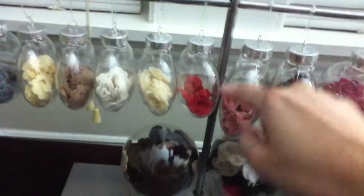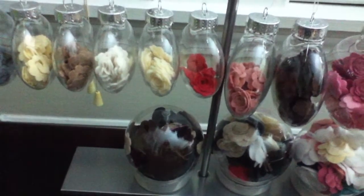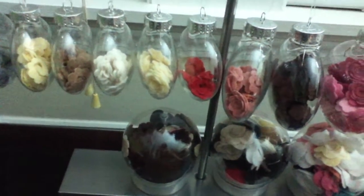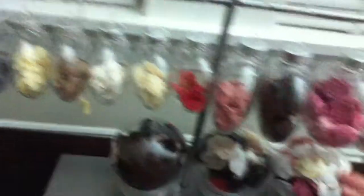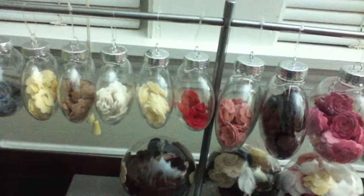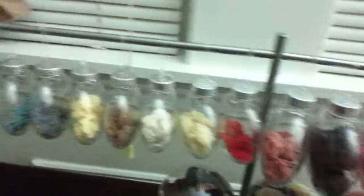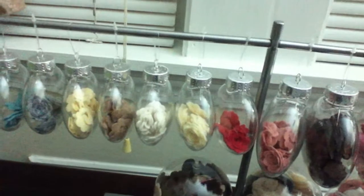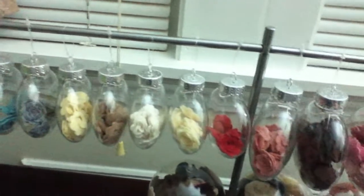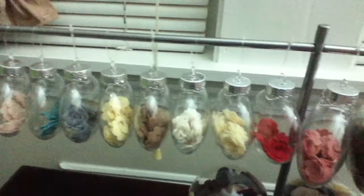I got this one actually at IKEA. It's part of like Christmas decorations — you hang something in it. But I didn't get a chance to use it. So now I thought of putting the ornaments in there just for display as well. I hope you guys like this idea. And this is pretty cheap.